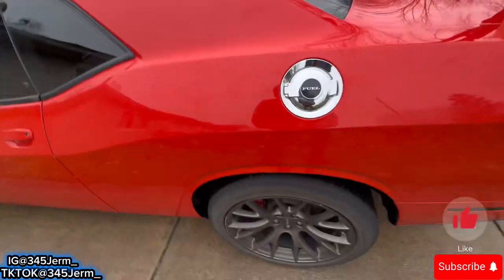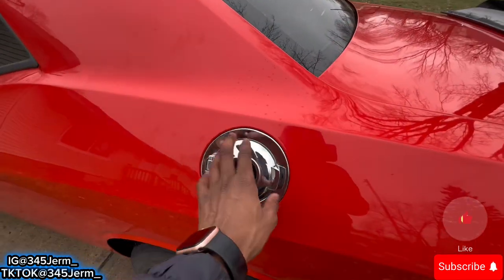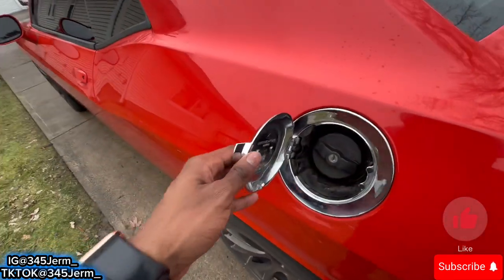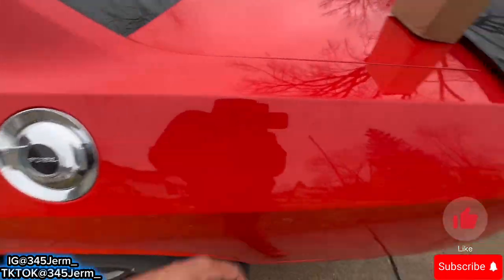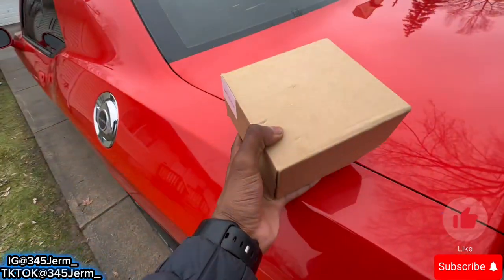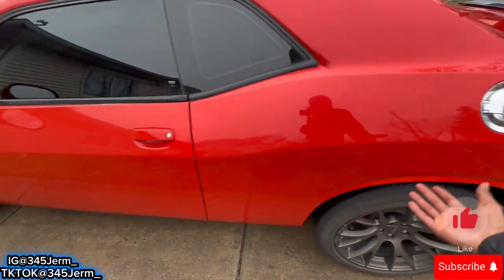We're gonna be giving y'all an installation video on how to remove the Dodge Challenger gas cap — the OEM one. As you can see I do got the chrome one, and today we're gonna be doing a chrome delete with my brand new one that I got right here. If you ain't in, make sure y'all like, comment, share, subscribe. You can see this is the only piece of chrome I got on my car so far.